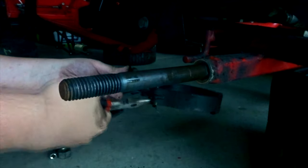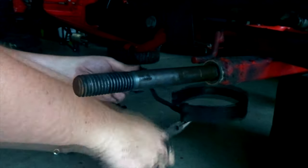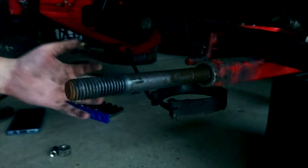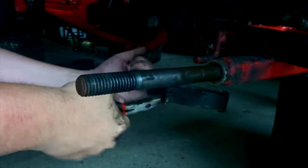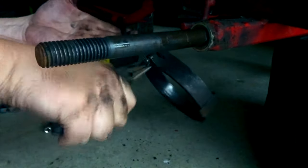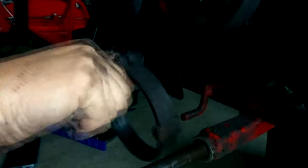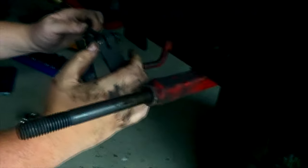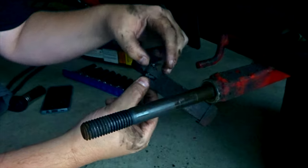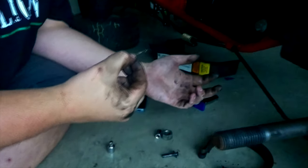Got to get the second cotter pin out too since we're replacing it. It's quite the ordeal - these cotter pins are really stubborn. But eventually it comes out. Screw you, cotter.